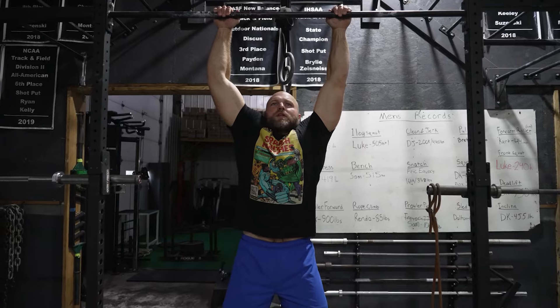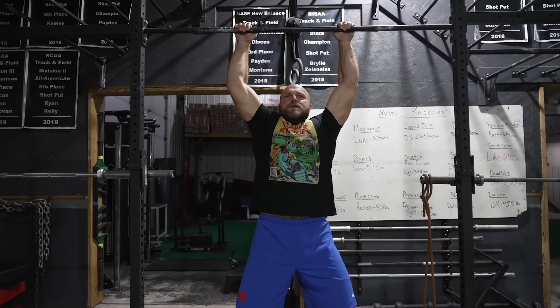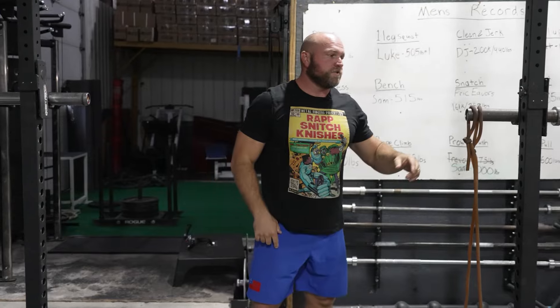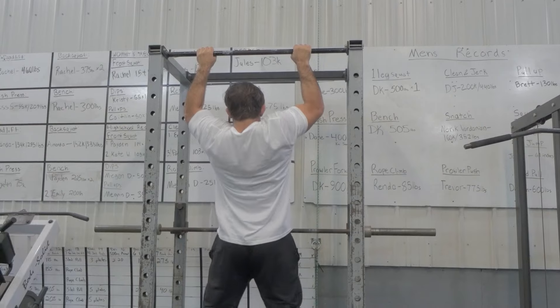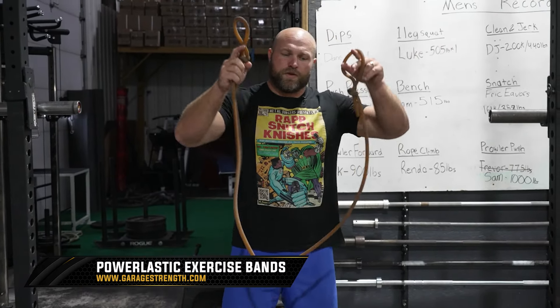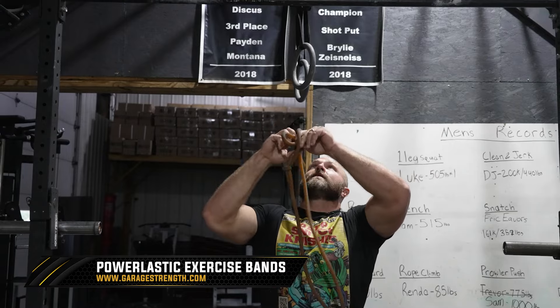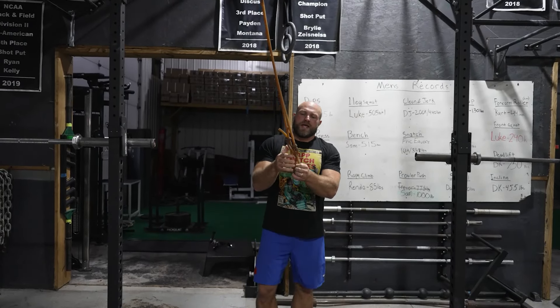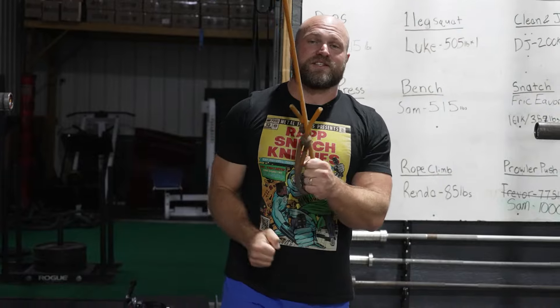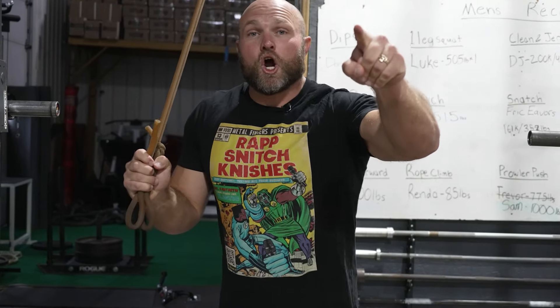Pull your chin up, come down slow, and lengthen your lats. A lot of bigger athletes will make excuses saying they can't do pull-ups, but athletes like Taman Johnson and Eric Fabers can rip out pull-ups at 300-plus pounds — so everyone can learn. If you need assistance, pick up a power elastic band at garagestrength.com, wrap it around the bar, put your foot in the loop, and use it for assistance. Start doing your pull-ups.